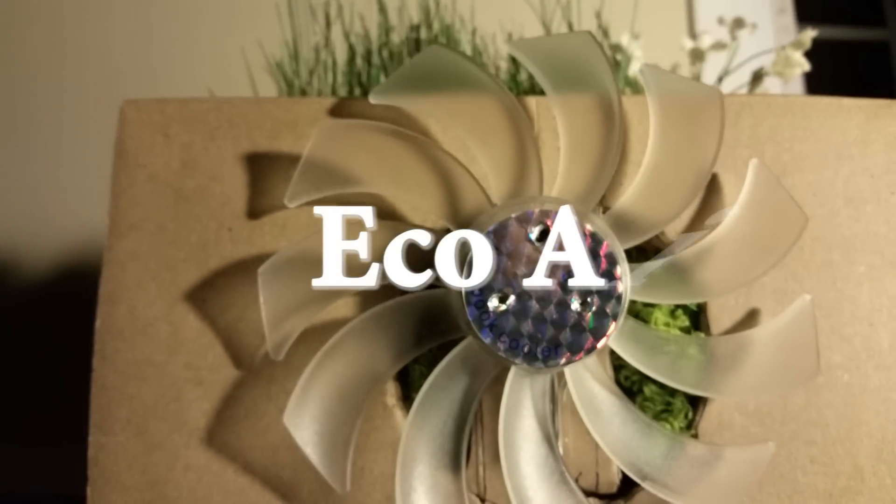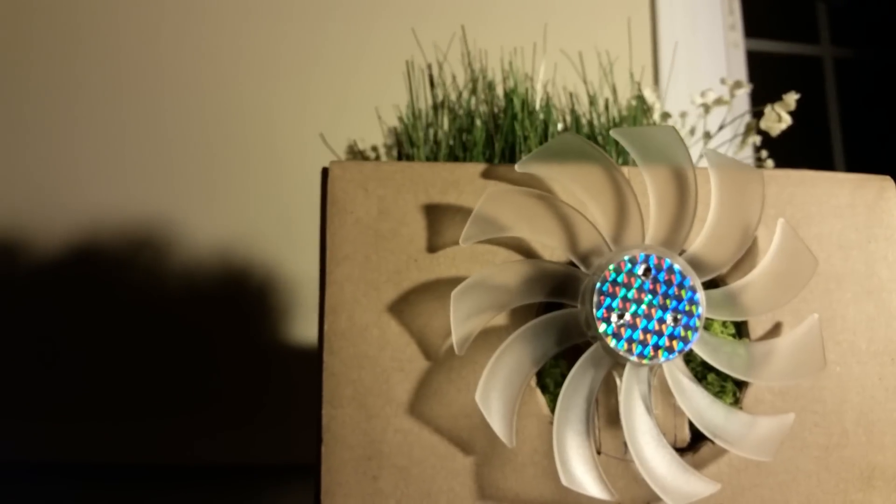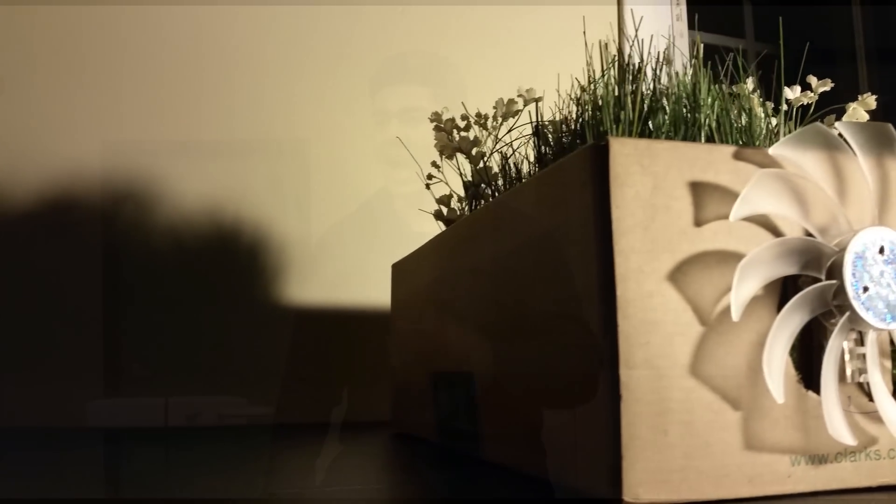Imagine a world where you could purify the air in your home for virtually nothing. Now introducing EcoAir. The world is dying. The air we breathe is constantly being polluted by multinational corporations who couldn't care less about the environment. In the past two years, my team and I at Cretec have come up with a solution.